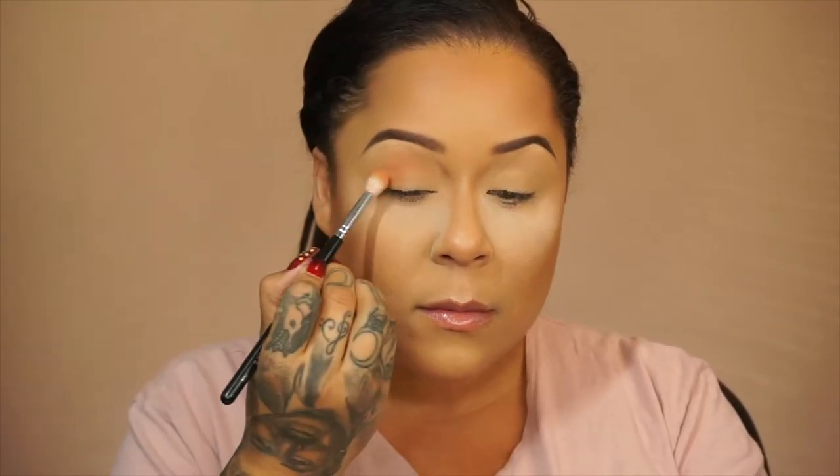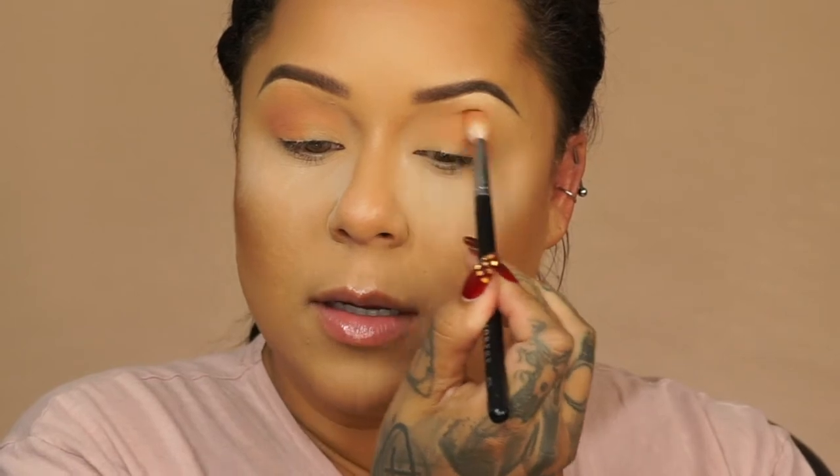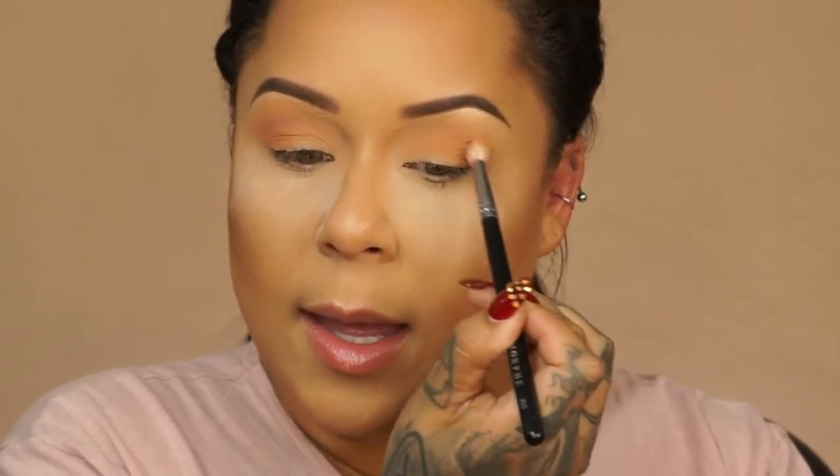I'm going to take this all over my lid and just blend it into my crease. This is a very pretty color — I feel like this could work for a lot of skin tones. If you go into the darker skin tones, then definitely I would use this one. If someone's maybe a shade darker than me, you could still go with this one. But if you're any darker than that, then definitely go with this one as your transition color. I dab it onto the lid and then start blending it away so the pigment is really packed on there.